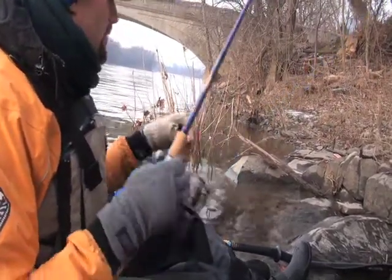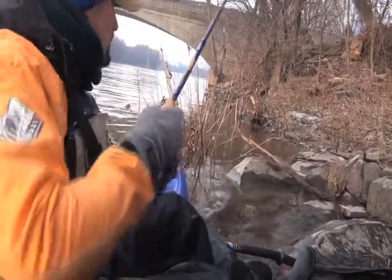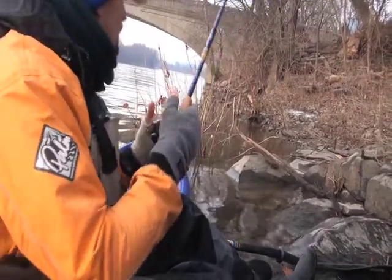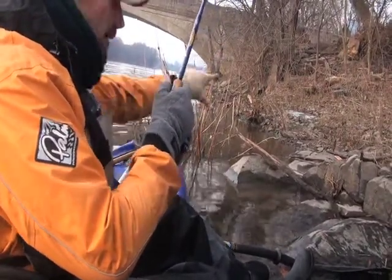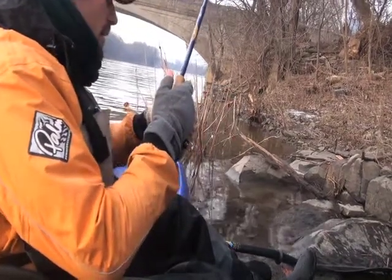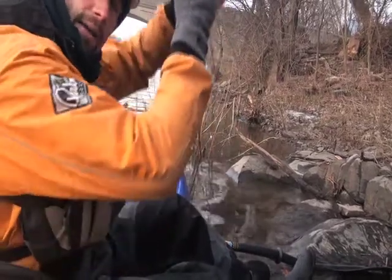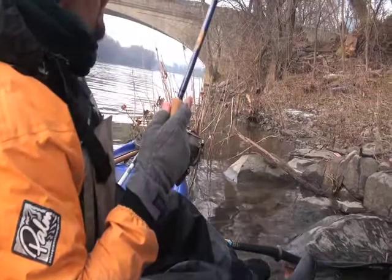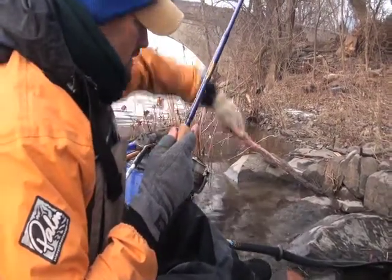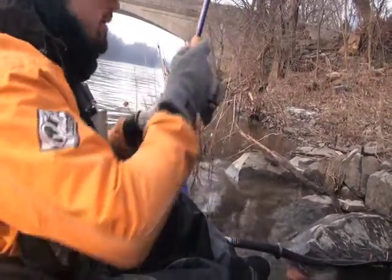One trick that I've learned that really helps me free snags — besides having an eight-foot rod — is when I do snag up, I don't tug on it real hard. I'll open the bail right where I am, let line out, and get my arms up just to get the line going at a higher angle instead of a low angle. Usually that's enough to lift it up and over whatever it's snagged on.